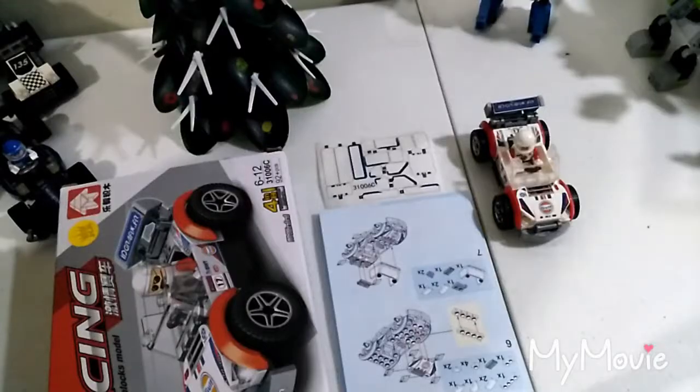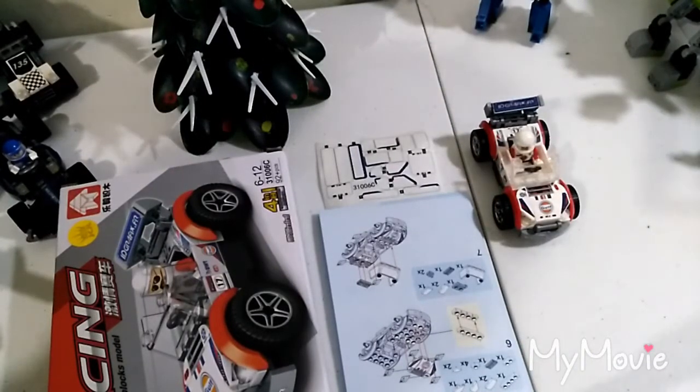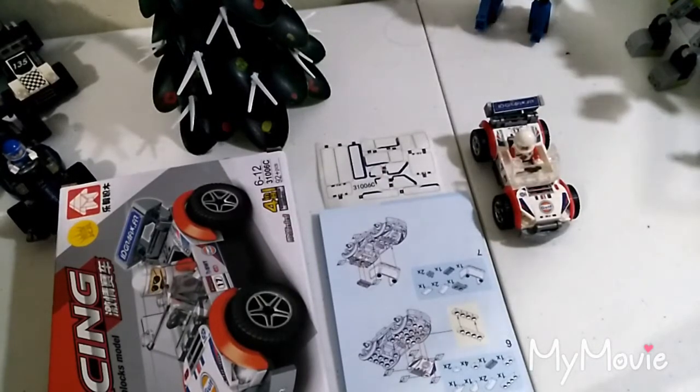And we're back from the super fast build mode. I just realized I need a name for this channel, so I thought, why not Builder? So yeah, my name is gonna be Builder from now on.